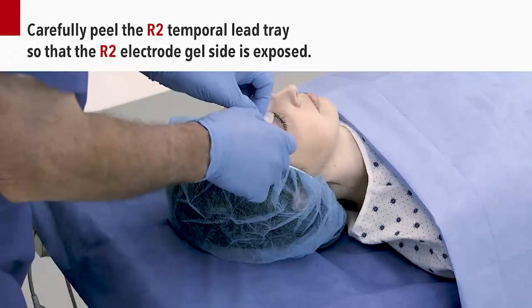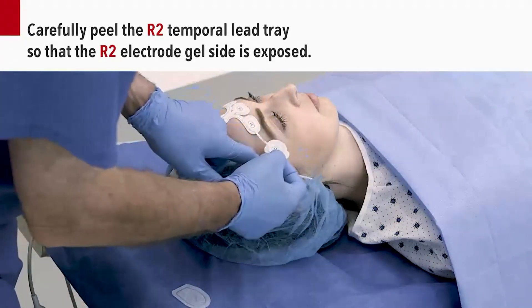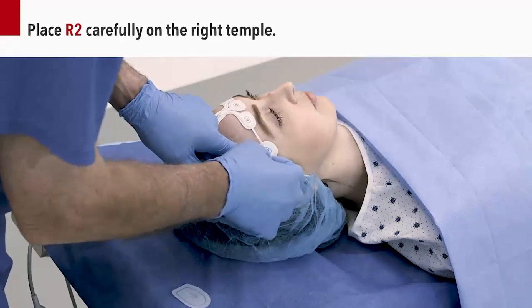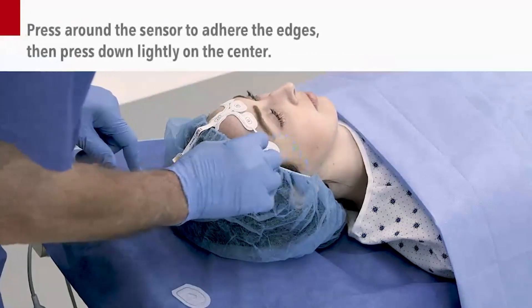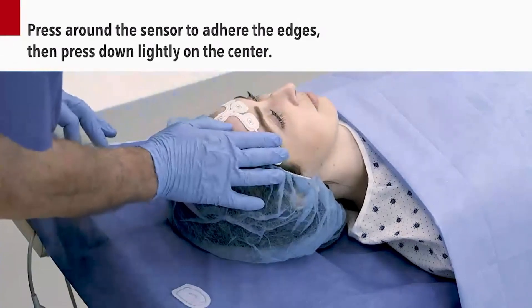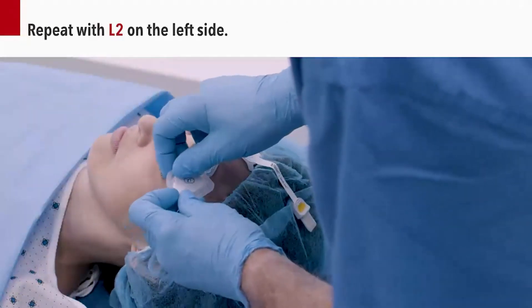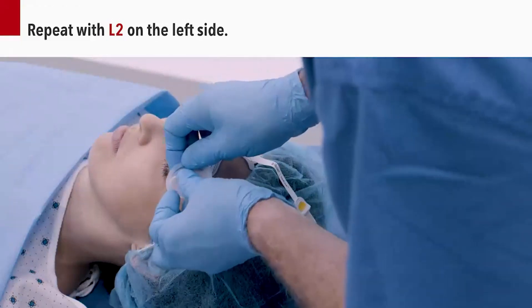Carefully peel the R2 temporal lead tray so that the R2 electrode gel side is exposed. Place R2 carefully on the right temple. Press around the sensor to adhere the edges. Then, press down lightly on the center of the electrode. Repeat the same steps for the temporal L2 electrode, applying on the left temple.